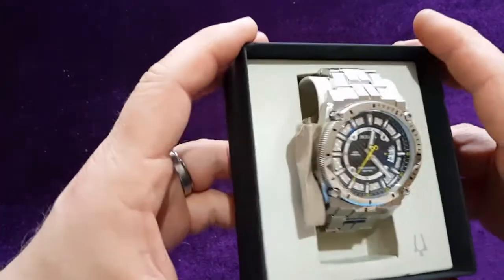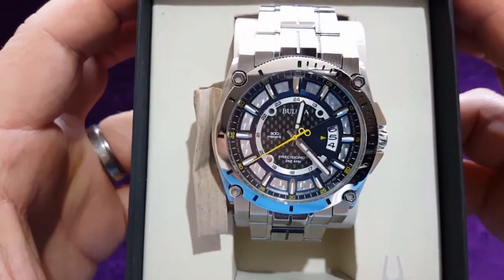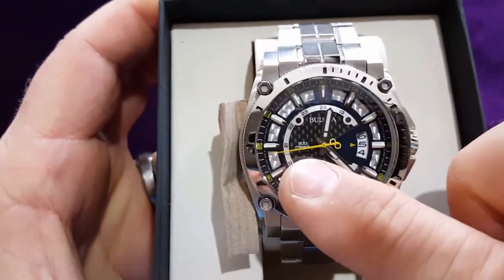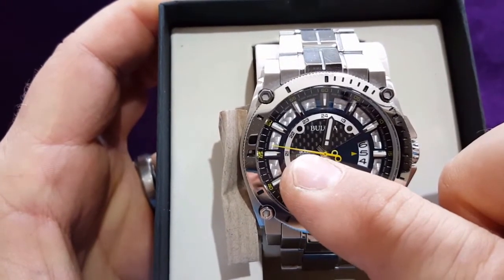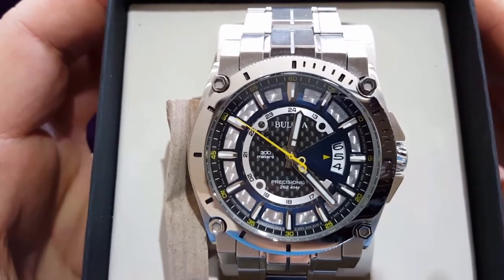And this is the watch. This is quartz and as you can see the hands have a nice sweeping motion.